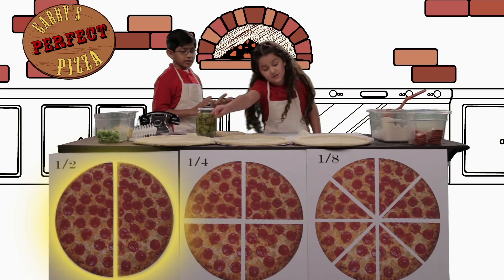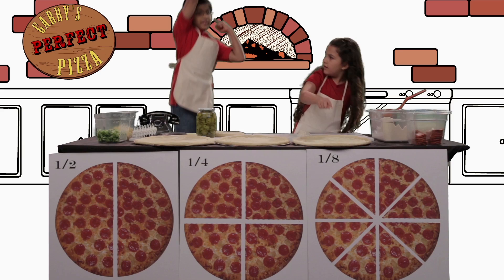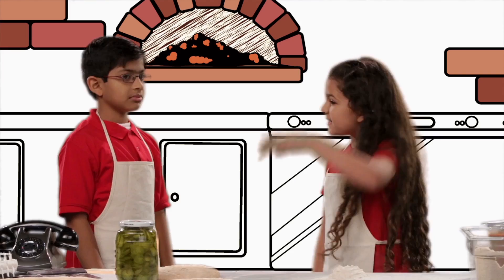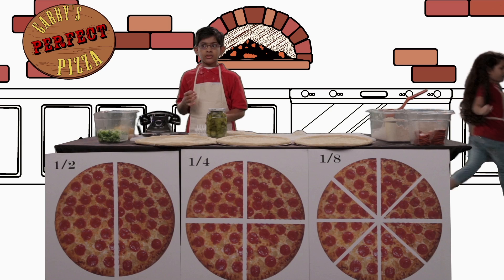Remember: halves are divided into two parts, quarters are divided into four parts, and eighths are divided into — seven parts! Just kidding. Eight parts. Not funny. Fractions are serious business, Audie! Use these. Help Audie get the order correct.